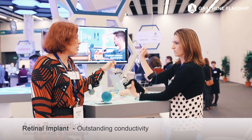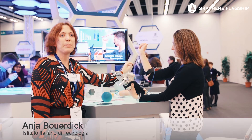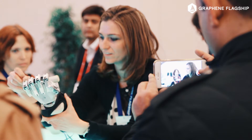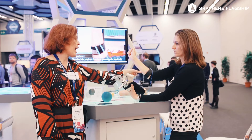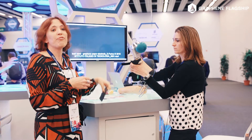This is a prosthetic hand, and in fact it's working by moving the hand through the electrical signals given by the muscles. Normally, commercial electrodes are quite big and heavy and invasive, have cables, and are made of titanium. We started by covering the electrodes with just graphene cellulose papers.